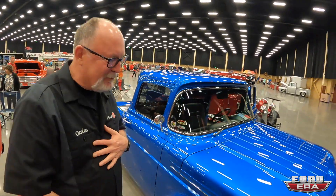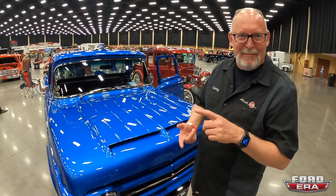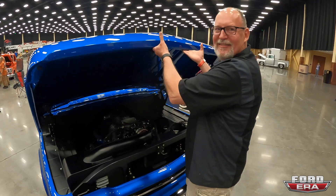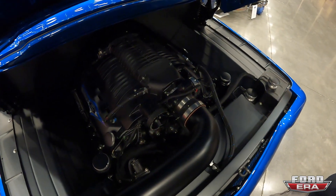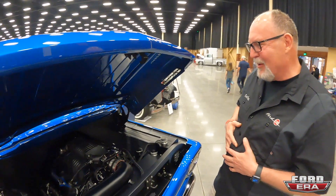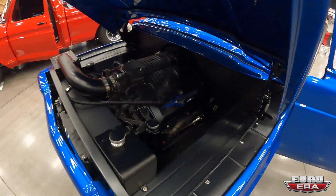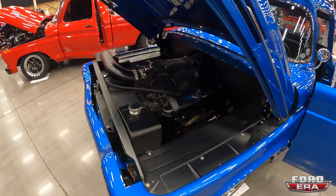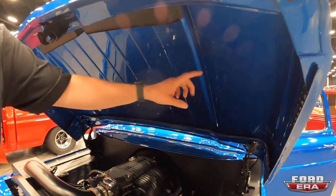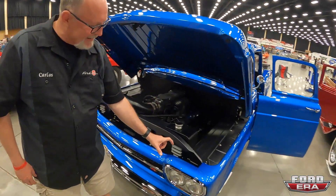Under the hood — he bought a crashed 2014 F-150, took the motor, transmission, computer, and wiring harness, then supercharged and built it up. She's running a lot of horsepower — more than he'll ever use. The fit and finish is unreal — Brian's team put in a second double panel, reversed the lines, and cleaned up everything underneath.